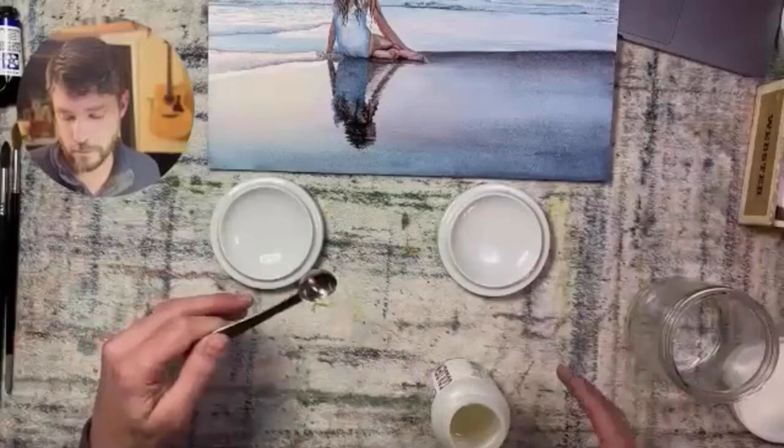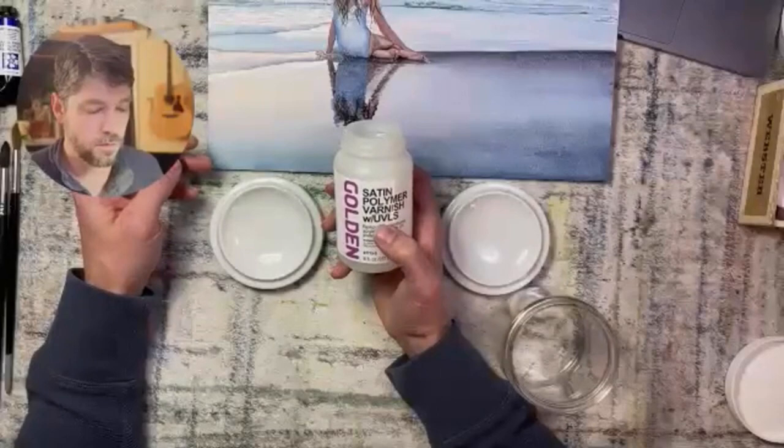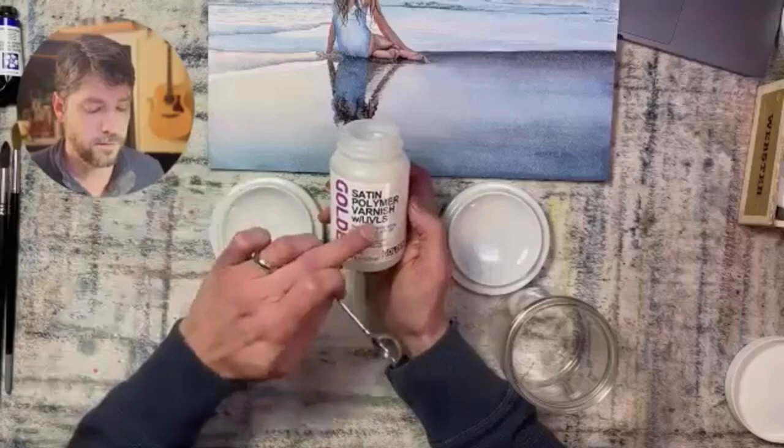What's the name of that product? This is Golden Satin Polymer Varnish with UVLS — that's ultraviolet light stabilizer — and that's what's going to protect your painting.